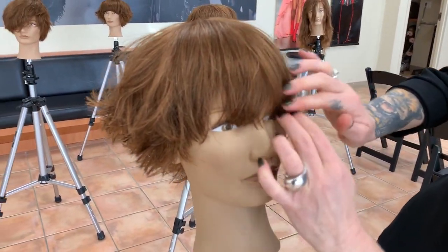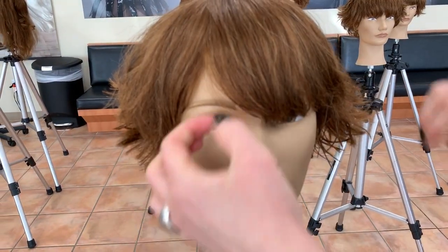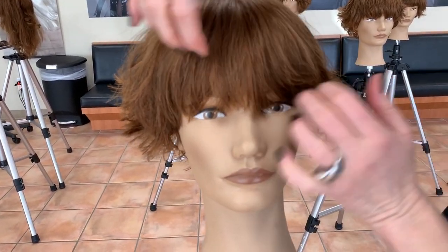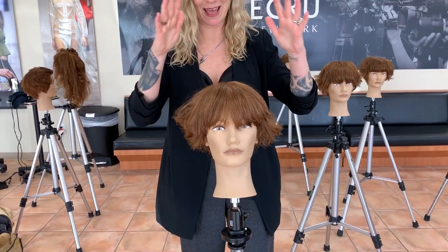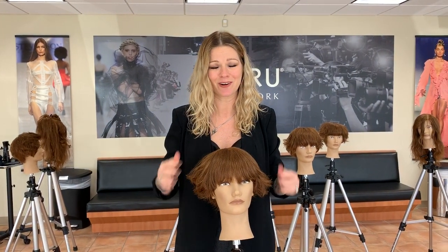I think she looks adorable. I like the fringe being longer — she can push it to the side if she wants, or come down the center. I think we're good to go. If you practice these little tools, these little lessons I've talked about today, you will be successful.